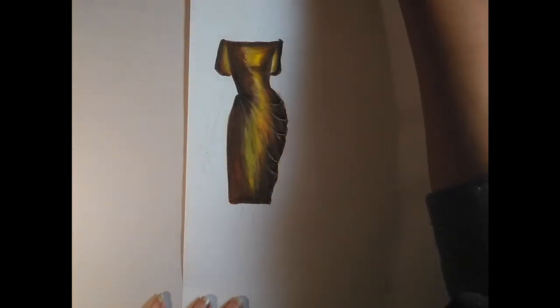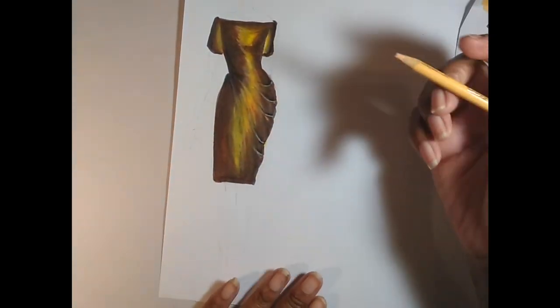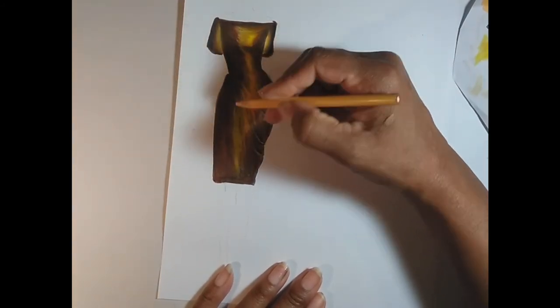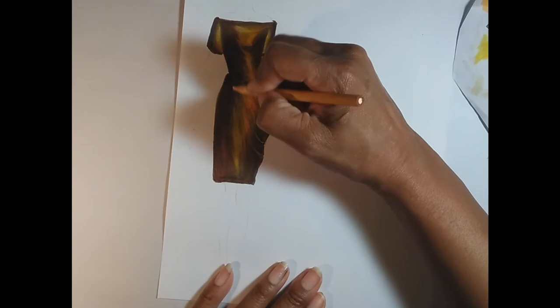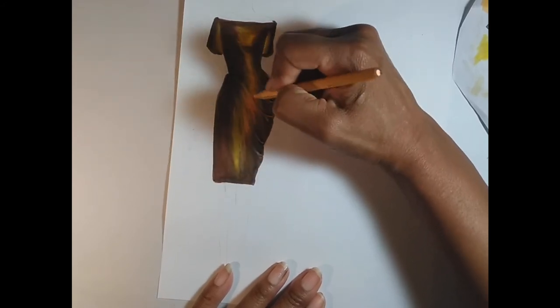Now I have peach colored pencil and I'm going to use that to soften some of the tones we've already put in with our white. Notice this is going to connect from the far left side of our hip to the far right side of our hip.